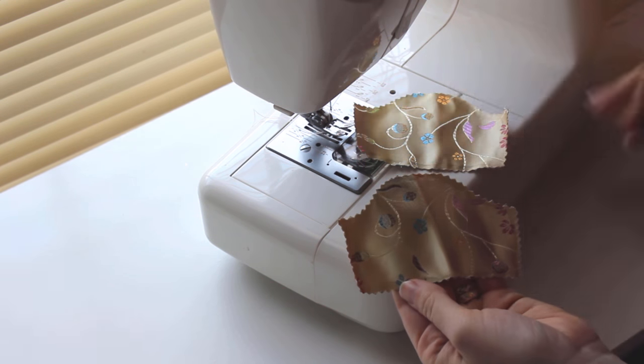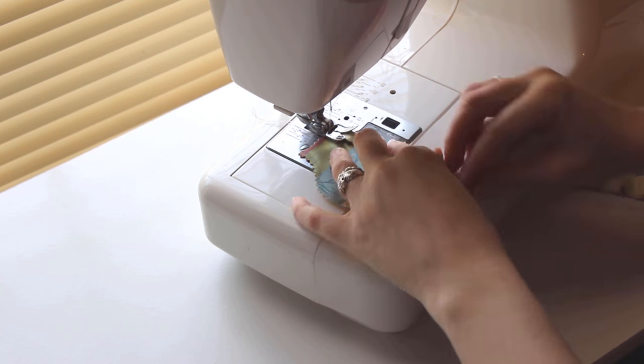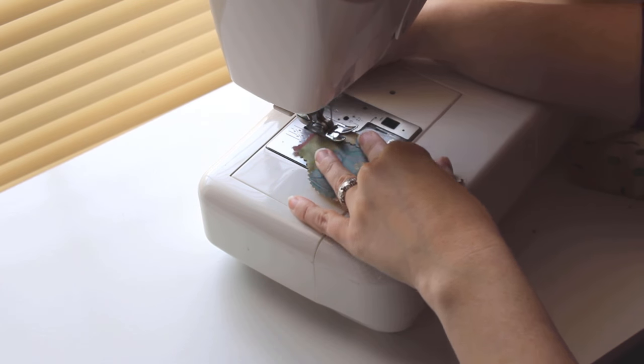Next, we'll add a hem to the sleeves. Fold the bottom edge up about one quarter of an inch and sew it down. Hem both sleeves, then put them on your pressing pile.